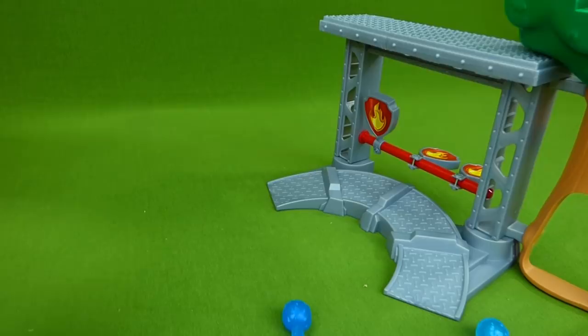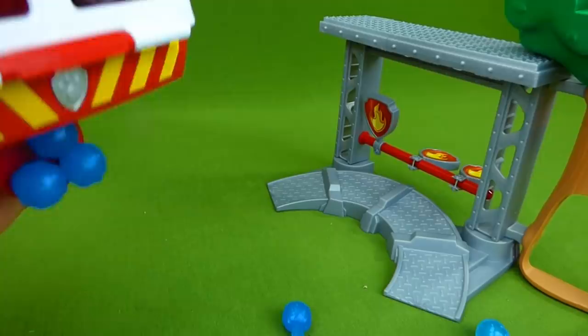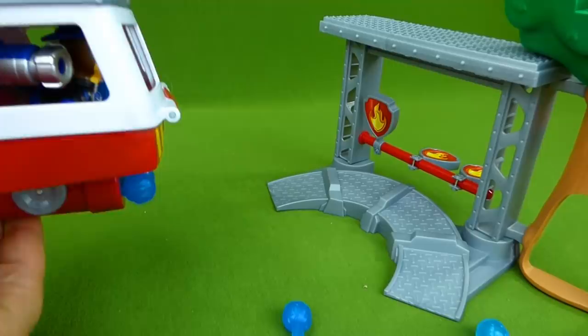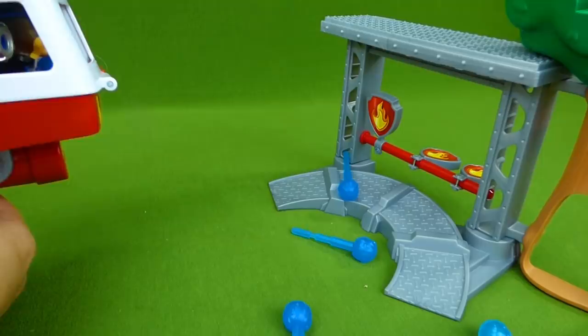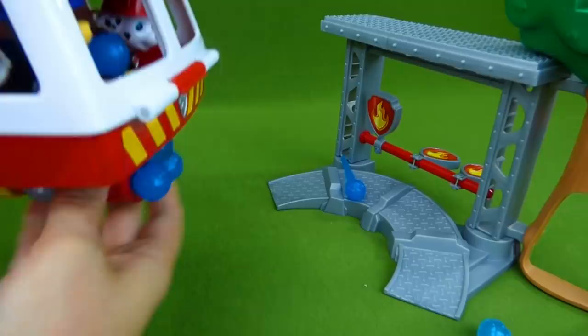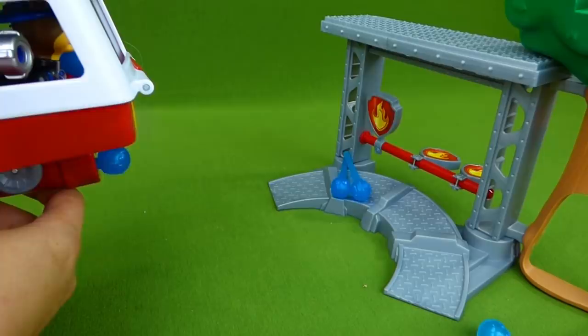We've got one last fire to put out. Chase and Marshall are here in the fire truck. They've got their water cannons and they're ready to help put out the fire. Alright, we have to turn this right here to shoot the water cannon. One, two, three. Whoa. Good try. Load back up. Loading the water cannon. Chase and Marshall, I know you can do this. Here they go. Woohoo.